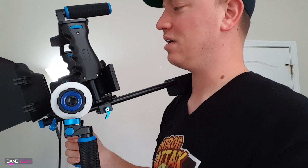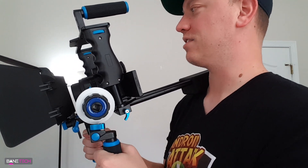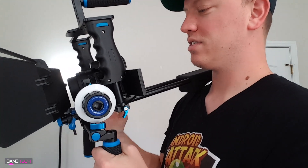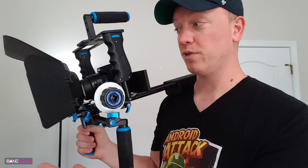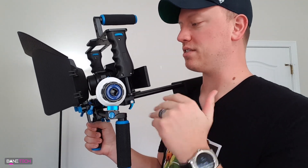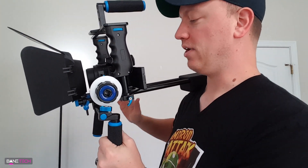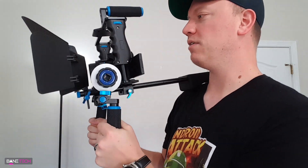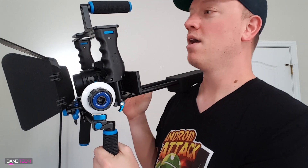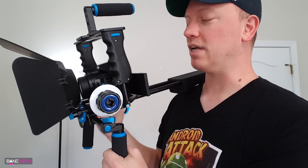I'm not complaining too much because this still is a very awesome rig - I can get a lot of different stuff with this and I'm very thankful to have it. For the rest of the video I'm just going to give you some panning shots and some stabilization shots. I'm going to have it mounted on me and do a shot, then take the camera off and try to mimic that same shot just holding the camera so you can see the difference.